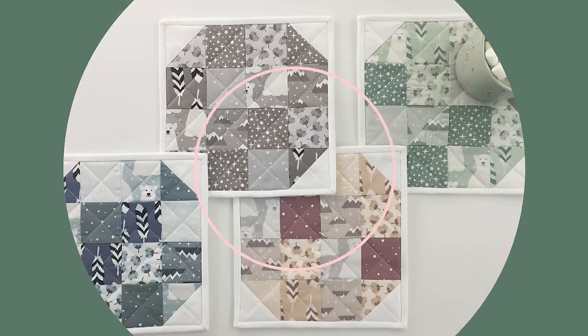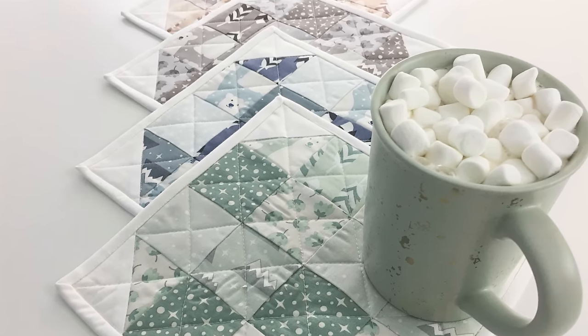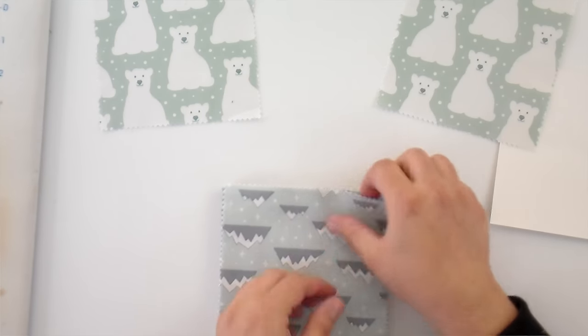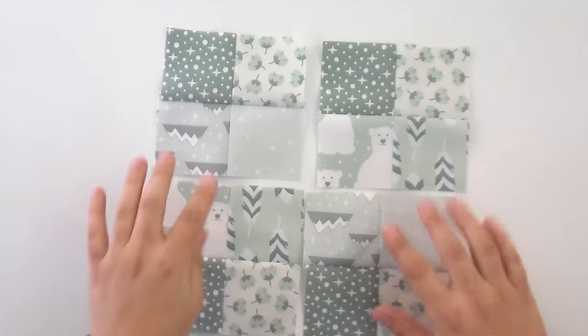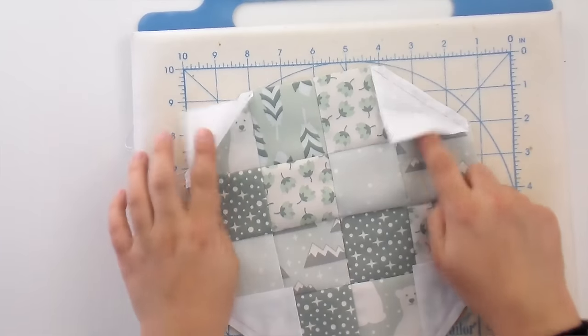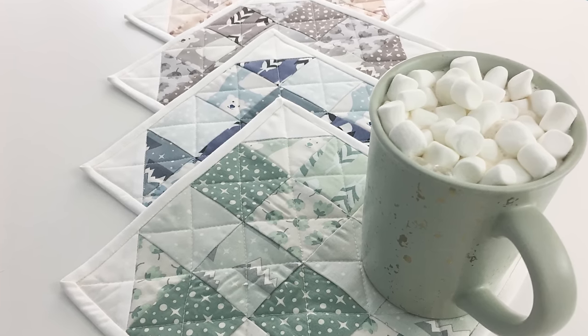Next up we have the snowflake mug rug — another free pattern. I know it's not actually a snowflake; it's supposed to be a snowball mug rug, but the internet is forever and the name stuck. This one is great for working with your scraps, or if you have a holiday-themed charm pack in a blue colorway it works really well. You'll need some white background for that snowball effect — essentially you're just making four patches and throwing some half square triangles on the side. It's really simple to make, and perfect for gifts or holiday decor.